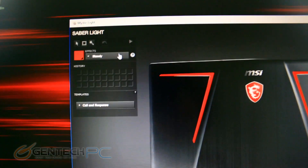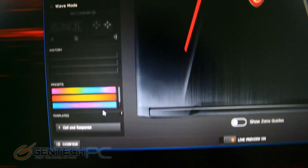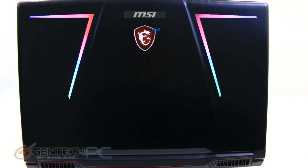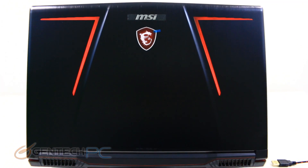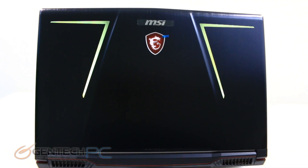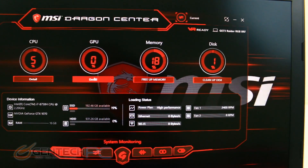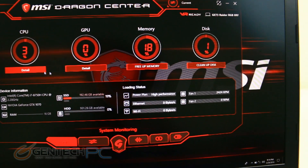In addition to the keys on the keyboard, we have customization separate from that for the lighting on the back of the lid. Here is a short demo of some of that lighting available on the back lid options. Now moving into the MSI Dragon Center — this is that central piece of software that lets you get a lot of different information from your system and quickly set a lot of the different options as well.